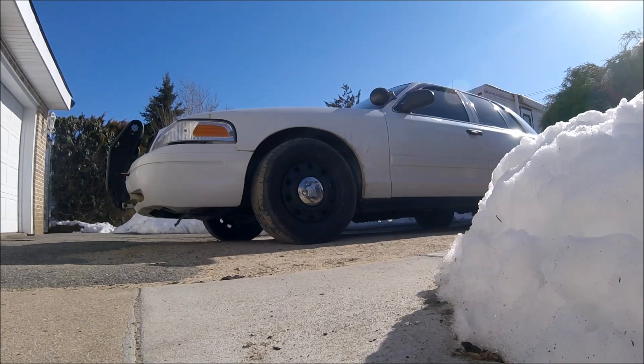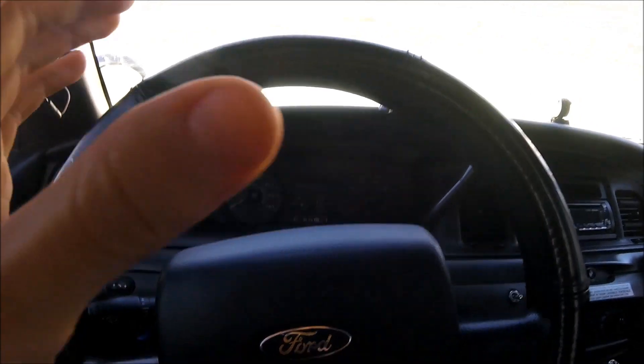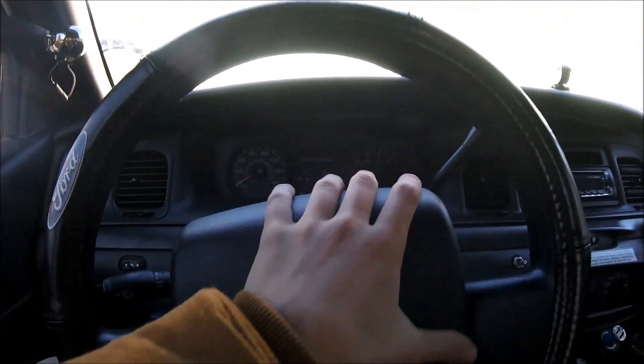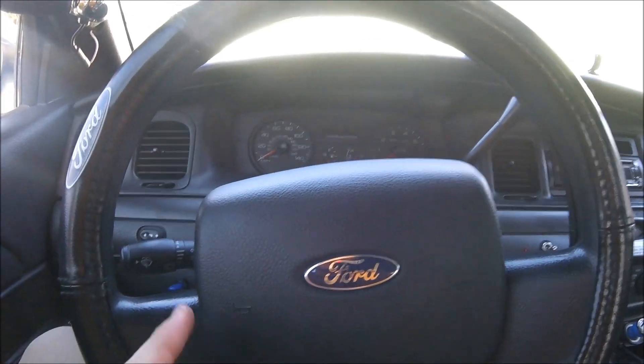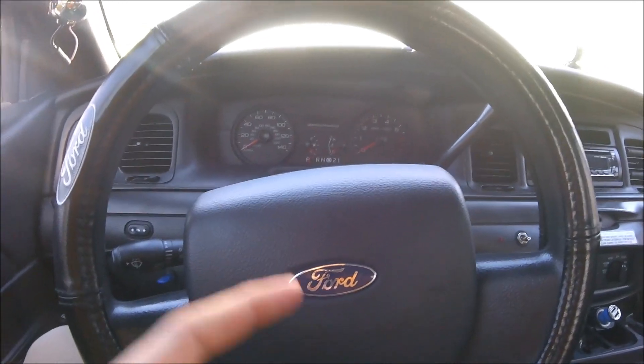I would definitely recommend looking at 2008 and up, but I'm not saying all other years are crap. This is just my personal preference — I'd want something a little bit newer. That doesn't mean it'll have lower miles or be in better shape necessarily. Some people don't care about the year; they just want low miles and a car that runs good. Also, 2005 is where they upgraded to the newer steering wheel, which I think is a lot better.